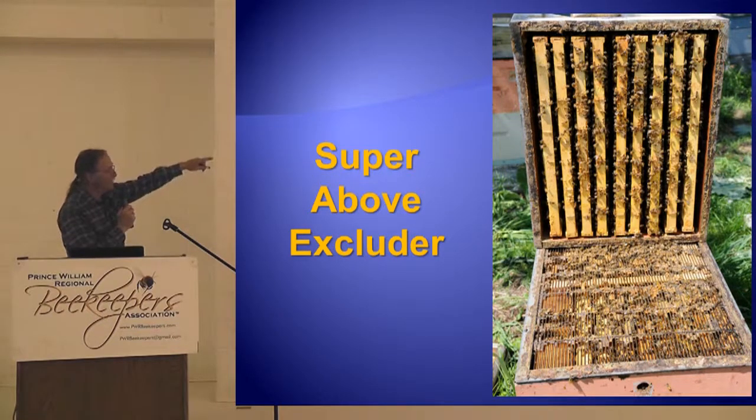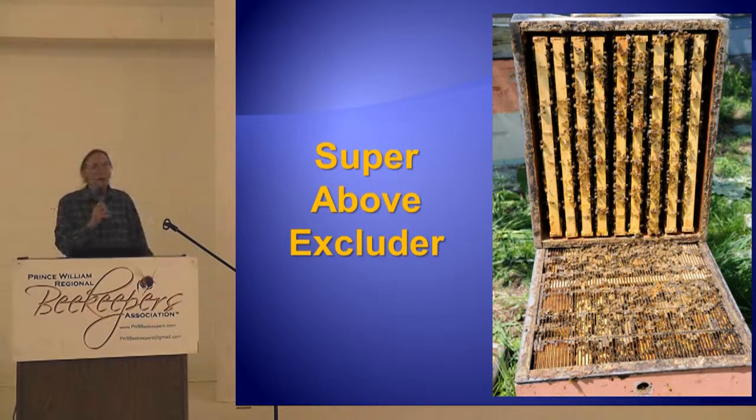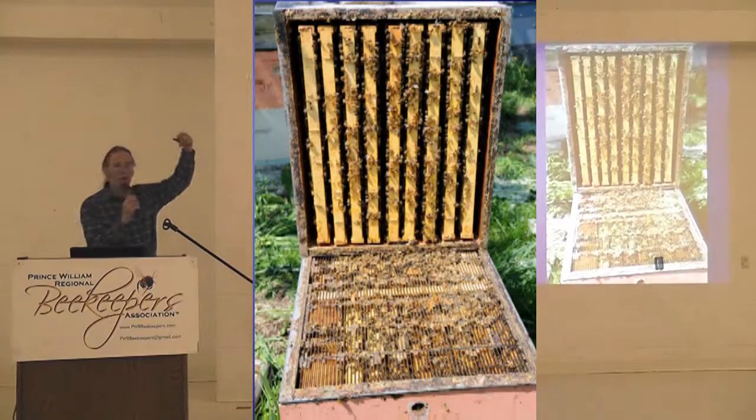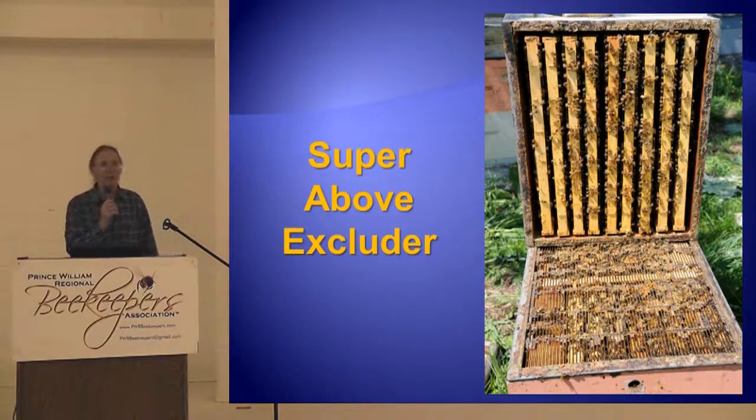When you want to take that honey super off, you remove it, put a triangular bee escape right on top of the queen excluder, put the super back on top, and the bees go down through the triangular bee escape into whichever brood box they want. They don't fight. They all go to one and get along just fine. Only trouble is, there's no honey in the brood nest — all the honey has been put up in the honey super. You've got four combs of brood in the brood nest with zero honey. So I stopped doing this because I didn't think it was a very good idea.